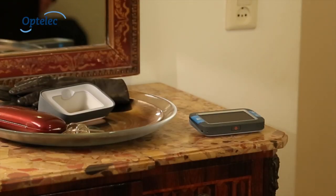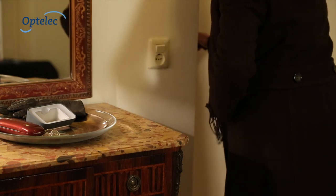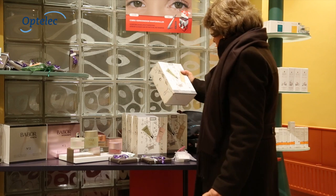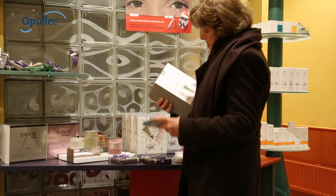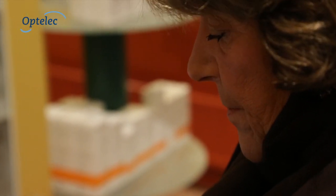When not used with the stand, it offers more portability as a compact video magnifier that conveniently fits in a pocket or purse. This makes the Compact 4HD the smallest HD video magnifier available, and it's easy to use when on the go.